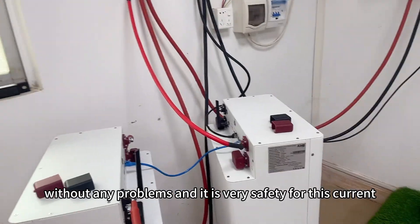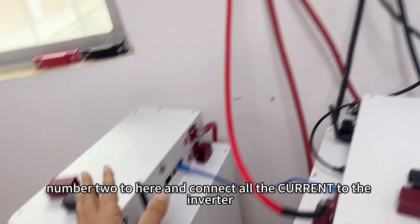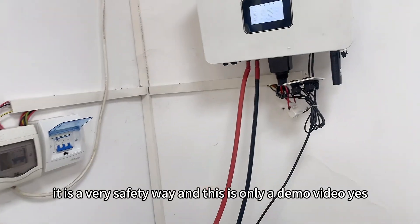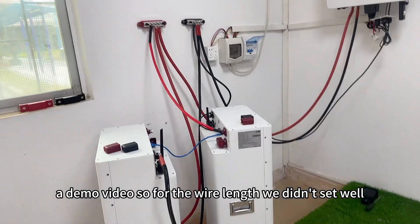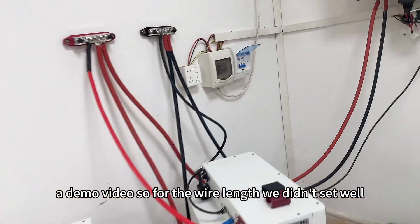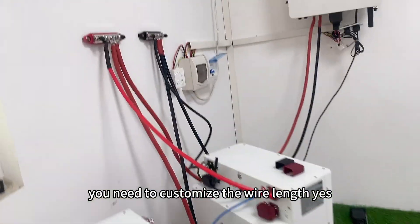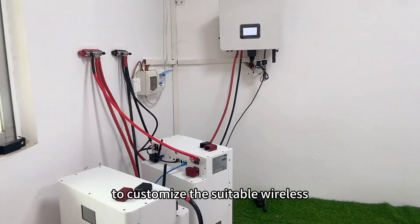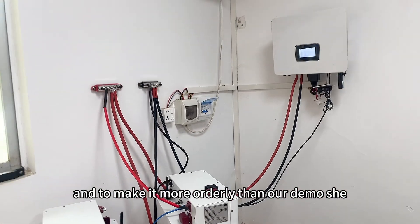The current distribution is very well-balanced — number one battery pack current plus number two battery pack current feeds into the inverter. It is a very clean and reliable connection method. Note that this is only a demo video, so the wire lengths were not set optimally. When you have the battery packs in your own installation, you need to customize the wire length to make the setup more orderly than what is shown here.